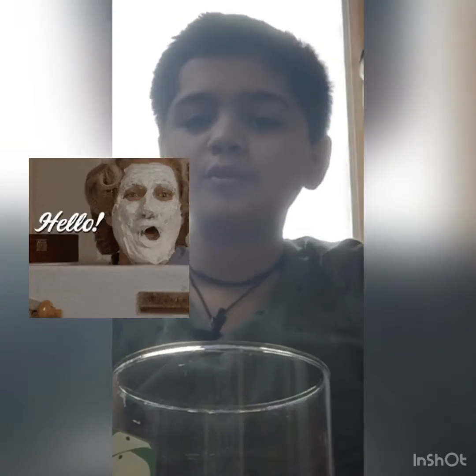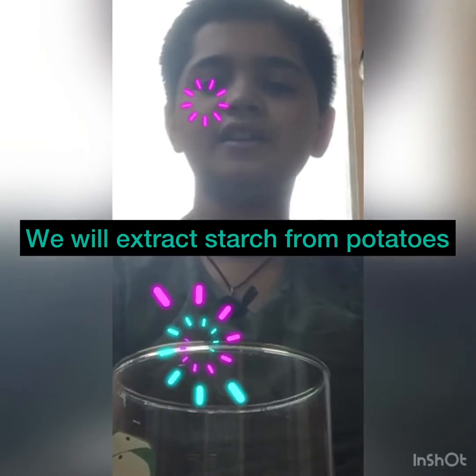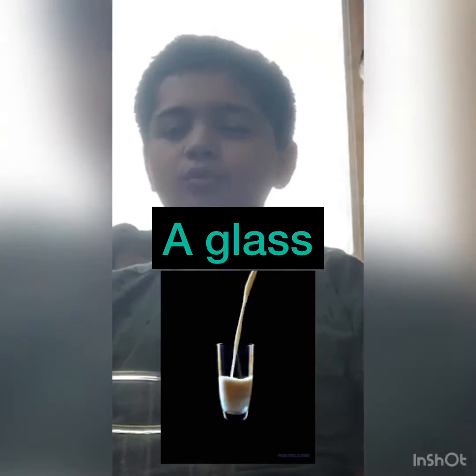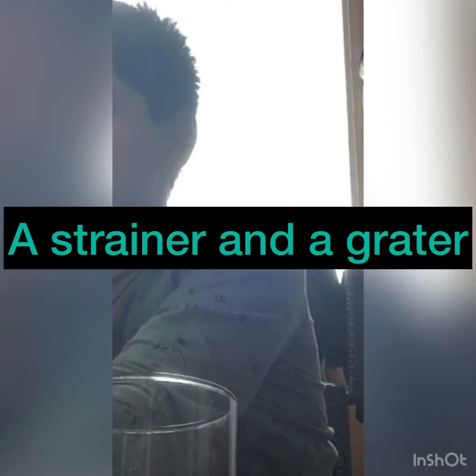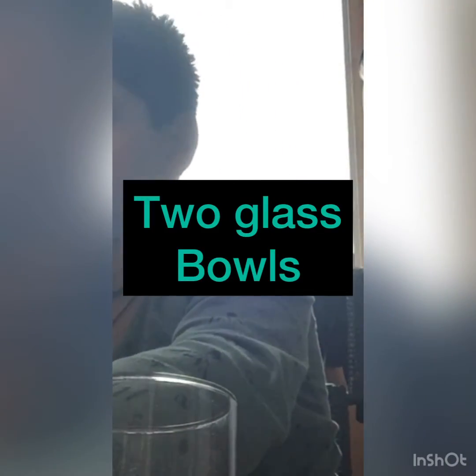Hey guys, today we are going to extract starch from potatoes. To do that we will require a glass, hot water or warm water, a strainer or grater, two glass bowls, and a few potatoes.